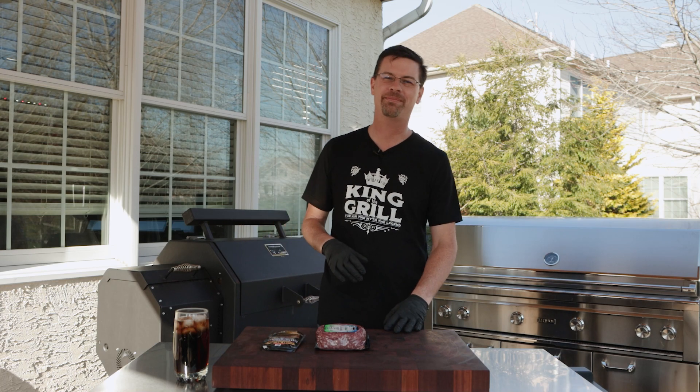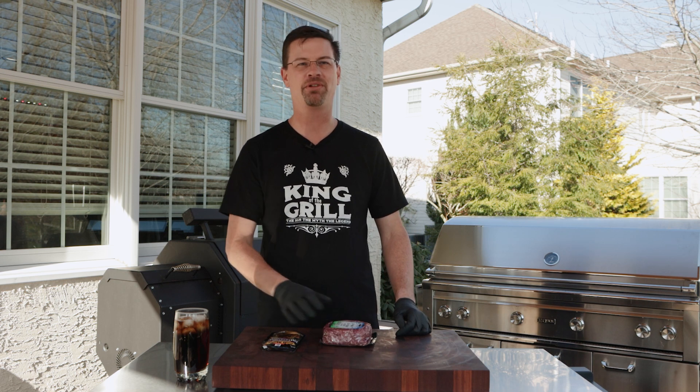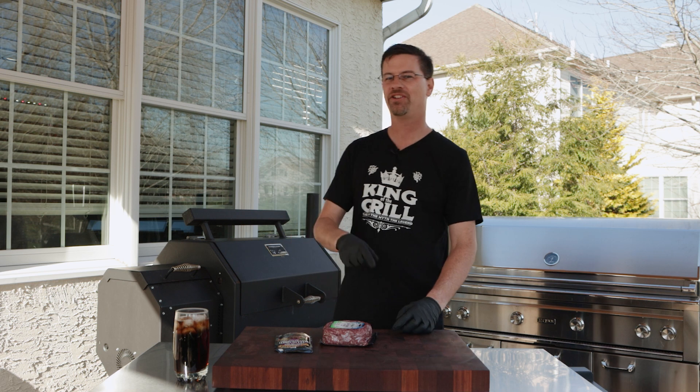What's up everybody? Welcome back to Patio. Today on the channel we're gonna do some smoked burgers, but we're not gonna do just any burgers — we're gonna mix in a marinade. I'll show you how we do it.